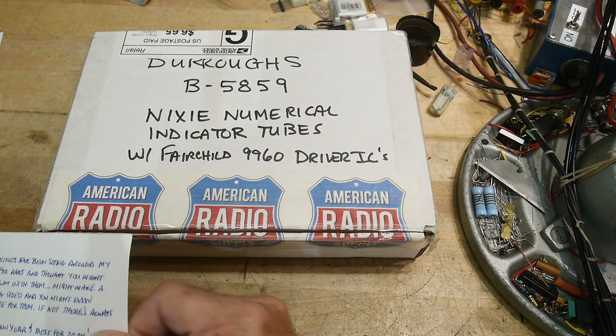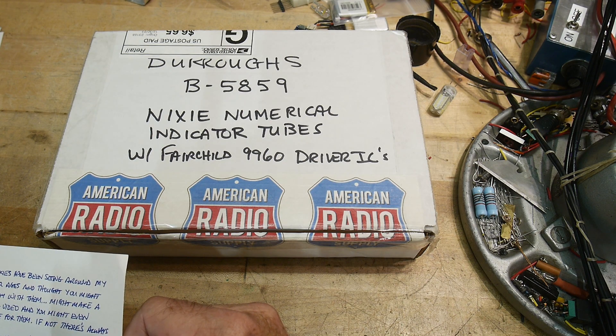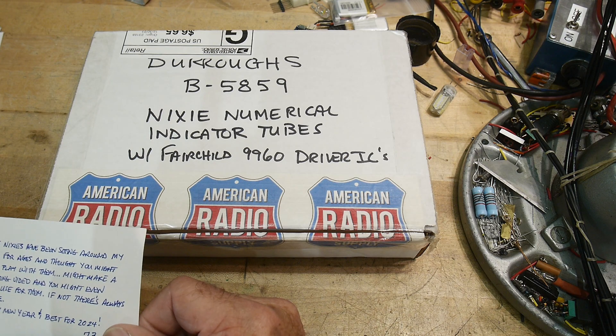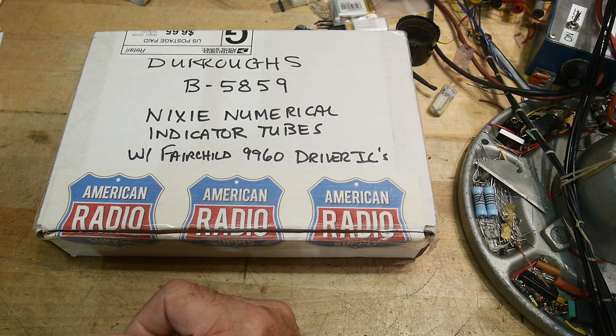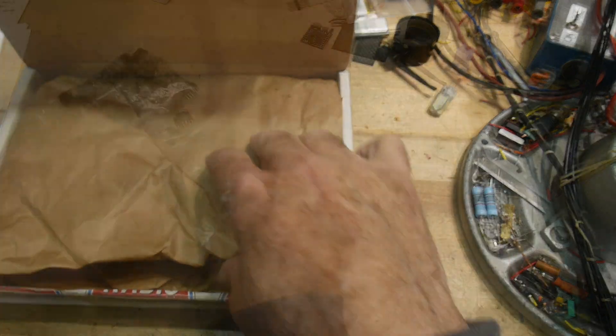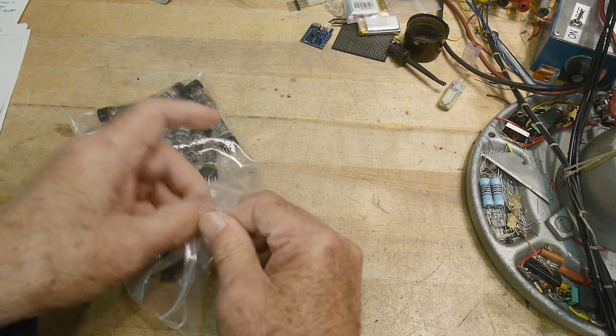He even gave me a little handwritten note here: 'These Nixies have been sitting around my junk box for ages, and I thought you might like to play with them.' Happy New Year, best for 2024. Thank you very much. So, let's take a look inside. Yes, indeed, it does look like Nixies - let's get them onto a tray.